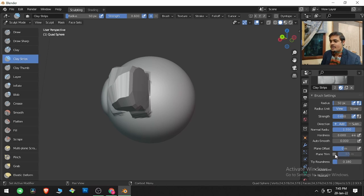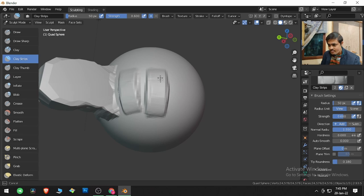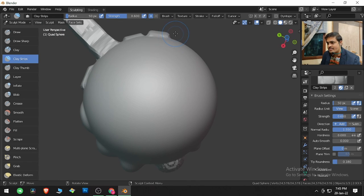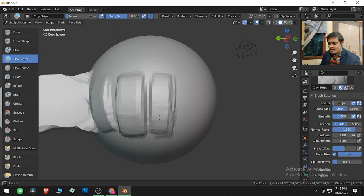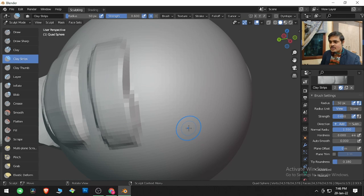Now let me show Plane Trim. With it switched off and clicking and dragging, the edges of the brush strokes are somewhat smoothed out. If I increase Plane Trim to one meter and then click and drag, the brush edges become harder and sharper. I don't want that, so I am switching Plane Trim off.